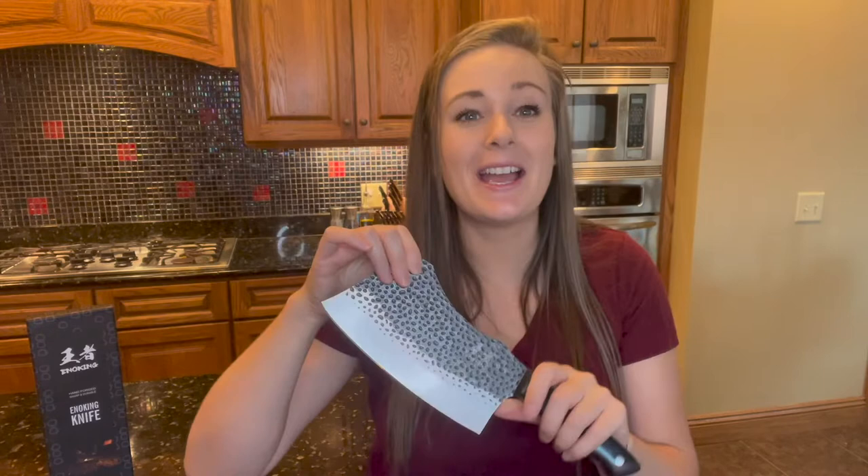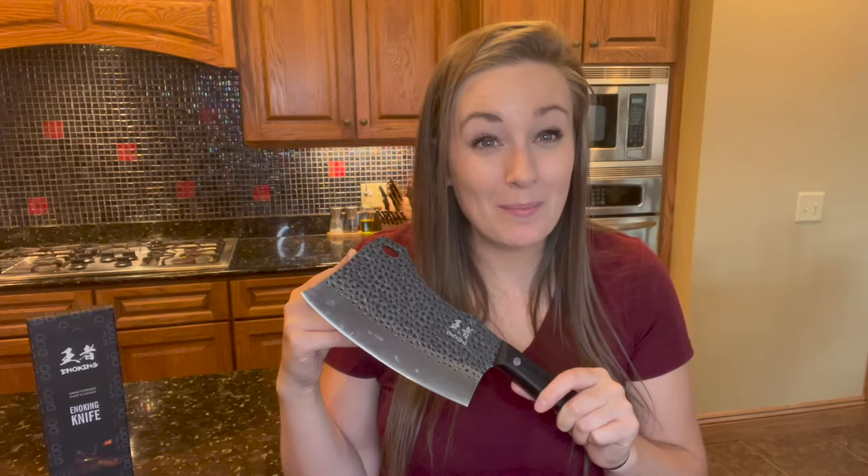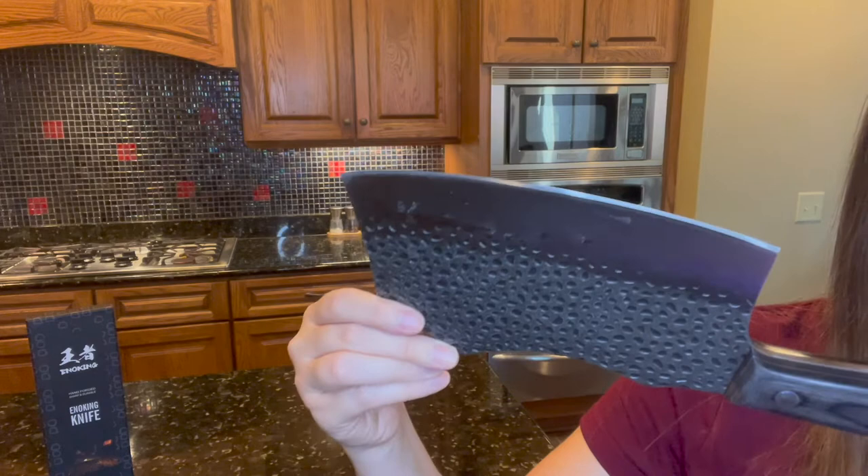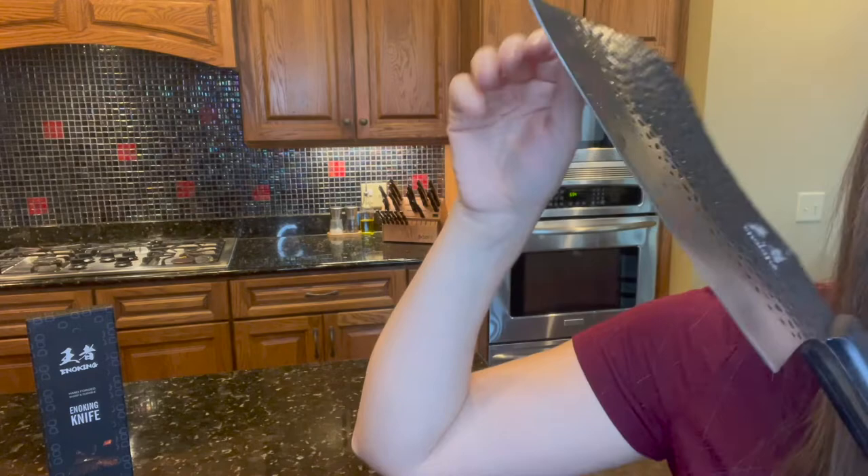This can cut through the bone like butter. This is a German imported high carbon stainless steel that makes this blade ultra solid and has a better ability to maintain sharp edges than traditional stainless steel knives. This has a hand polished edge and is cut at a 16 degree per side with this v-shaped blade, so this is going to minimize any type of cutting resistance and cut through your food effortlessly.